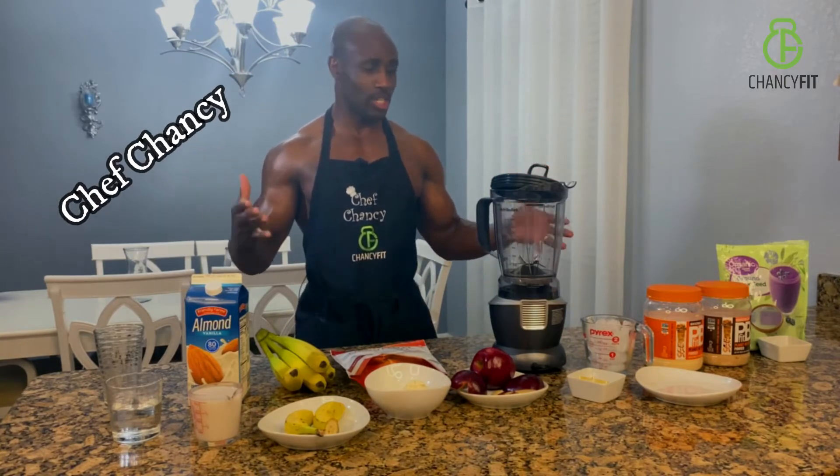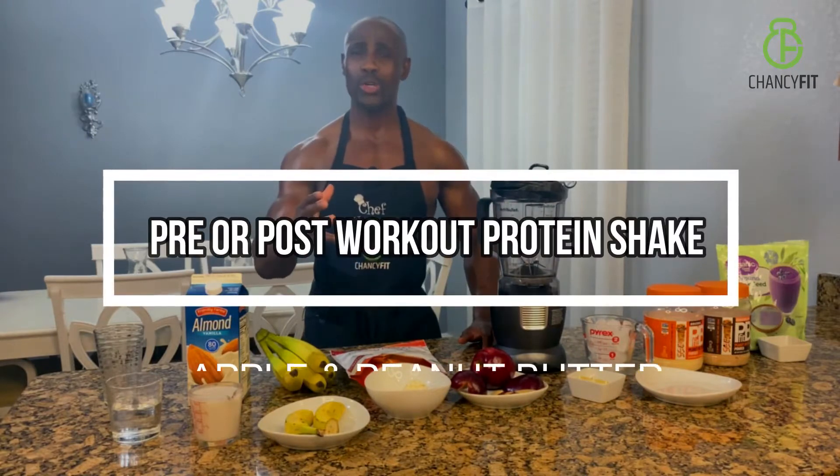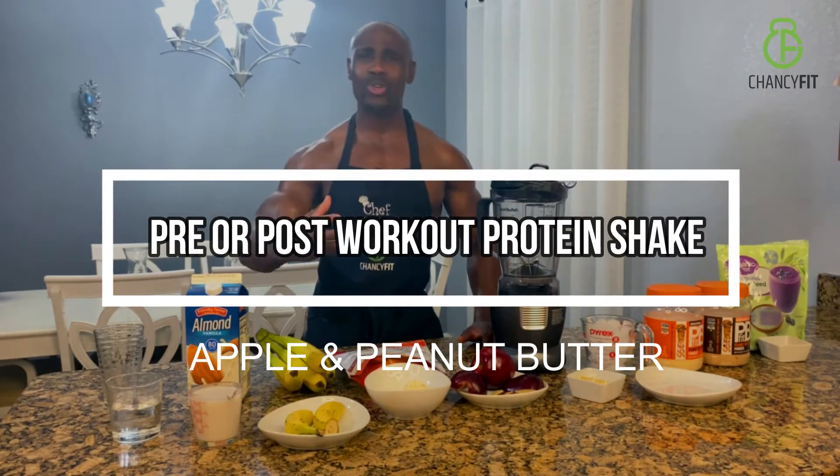So if you like peanut butter and apples combined, this is the video that you must watch. Hello, my name is Chancey. In today's video, I'm going to share with you a protein smoothie made with apples and peanut butter that will blow your mind.